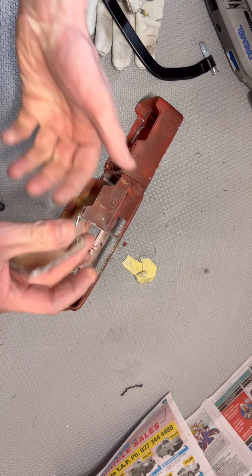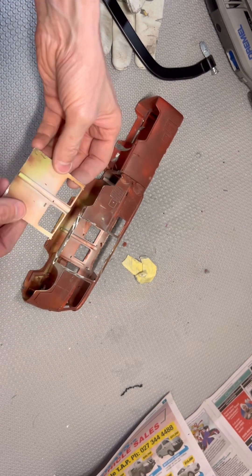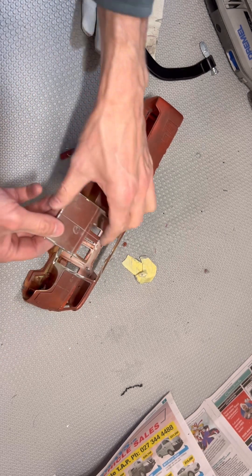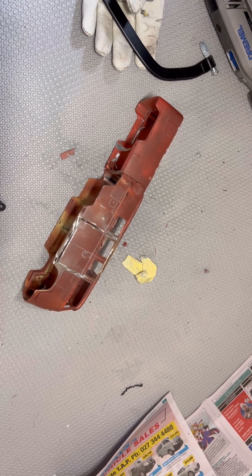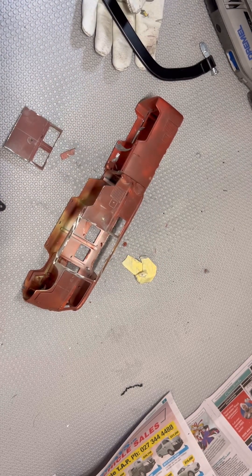I don't know if I really want to cut through that to be honest — it just looks like a lot of hard graft. So I may actually create my own doors and make them out of something else. It could be fun. Thanks for watching!